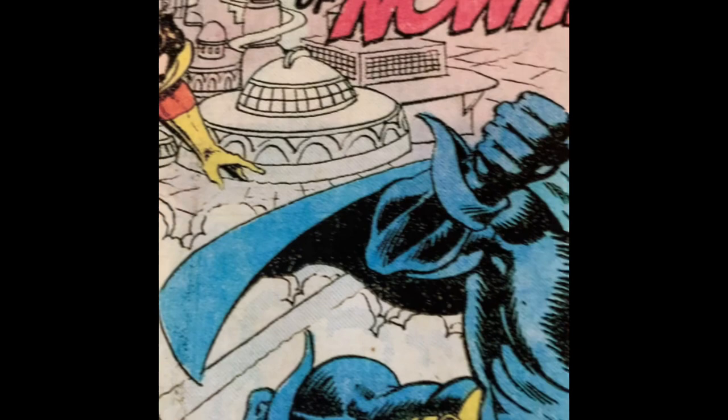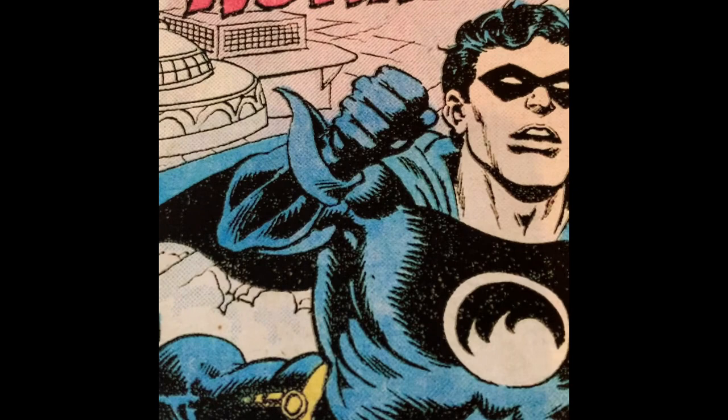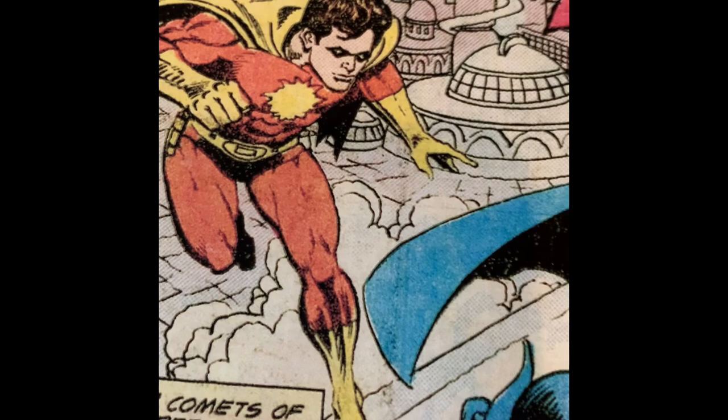I was grateful to get this job. It added a lot to my credentials as a comic book artist. Later, stories were inked by Armando Gill and Dave Simons.